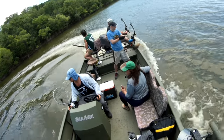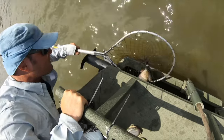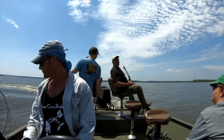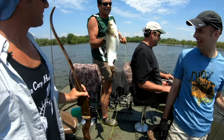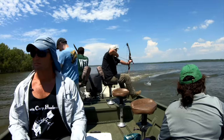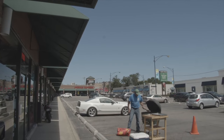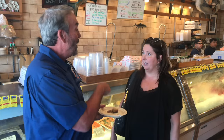The Asian carp lived up to their reputation — they were jumping all over the place, including into the boat. Nate, Dirk, and Austin score a few kill shots. It's all about the fish, and Dirk has a few recipes he's ready to try on me and some unsuspecting customers.